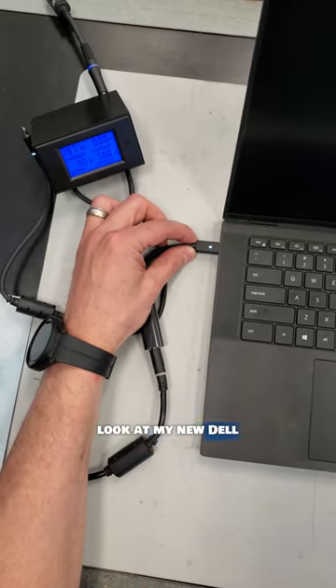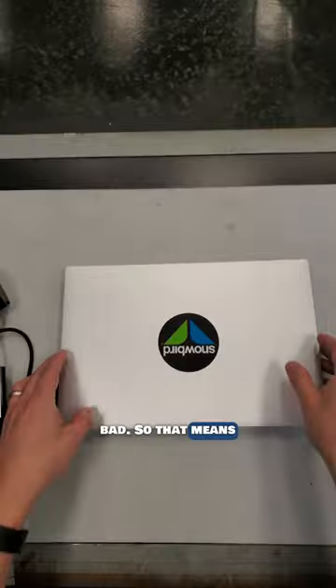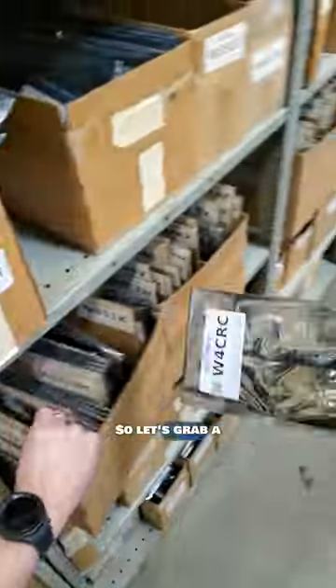And if you look at my new Dell Power Meter version 2, you can see that it's stuck pulling 50 milliamps, which is really bad. So that means time to replace the motherboard.